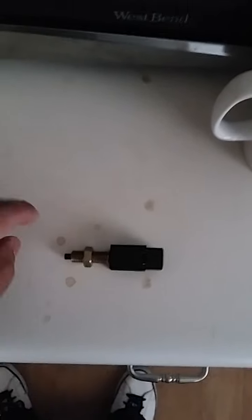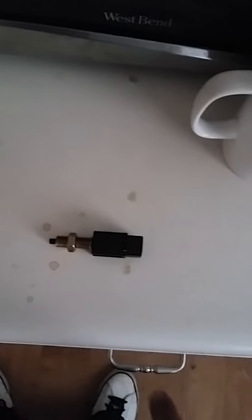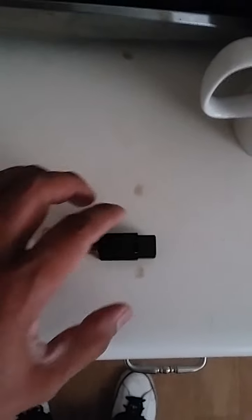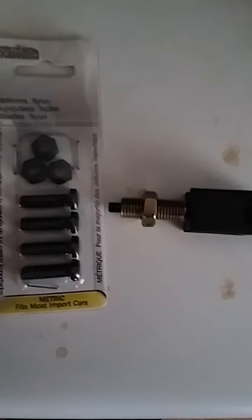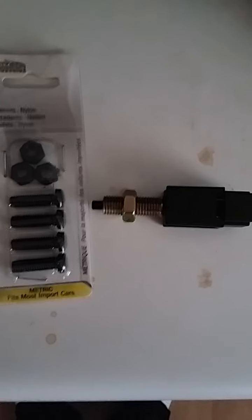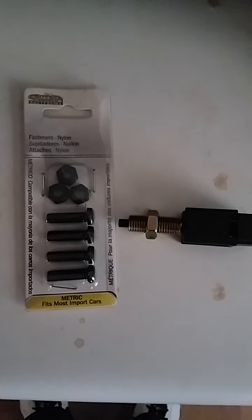I'm assuming the pedal works like this — when it's up, the button is released, and when you press the brake it pushes in. I'm going to connect one of these license plate screws onto the pedal and put the bolt behind it, and that should work as a button for now. Wish me luck — I'll record step by step and show you how it came out.